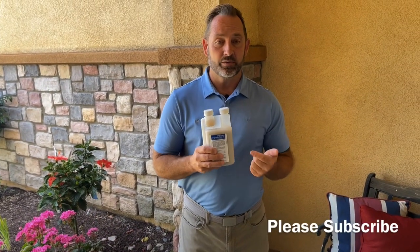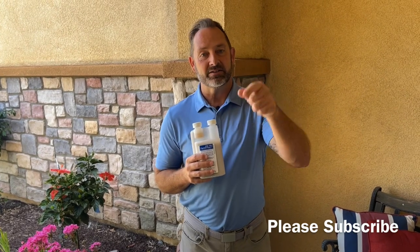Any questions, get ahold of us at howtopest.com. Thanks again for watching our videos — if you like them, hit the like button, guys. Take care.